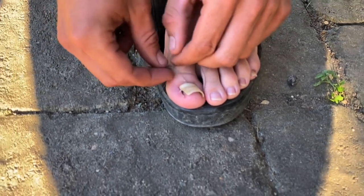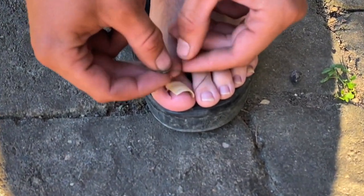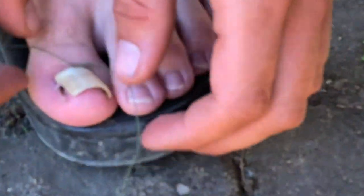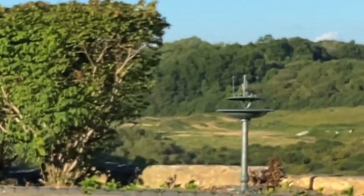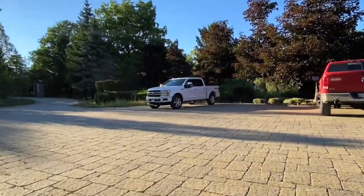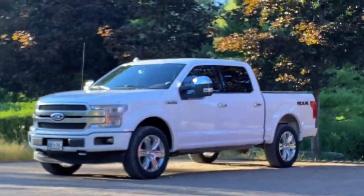How many DMs did you get after I reposted that? Tons — most I've ever gotten. Oh, you should trim your other toenails while you're at it. Look at those things! They're playoff beards. What a beauty day. I don't know why I'm zooming in — just cleaned the truck, she's all cleaned up.